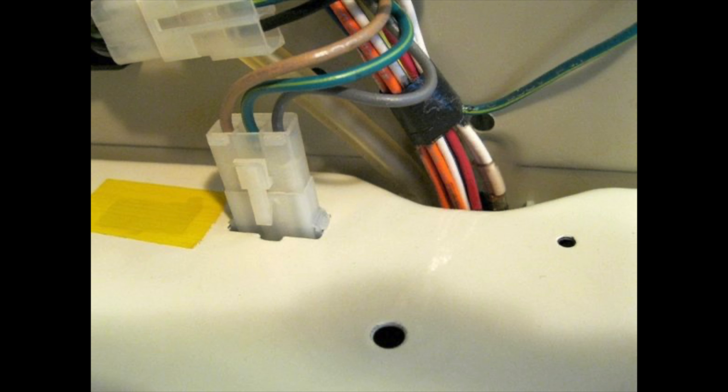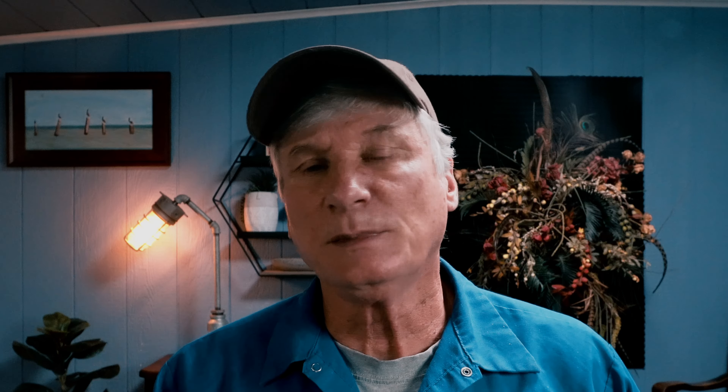Number one: the first thing I always check, whether I'm out in the field or working on a machine that's been brought to the shop, are the safety devices on the washer. These are your lid switches, your lid locks on top load washers, and door locks on front loaders. If your machine stopped during the wash cycle and you're staring at a tub full of water with your clothes floating around, then your lid switch is probably going to be the culprit.